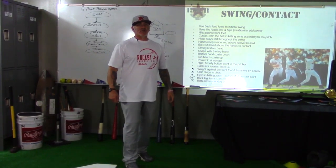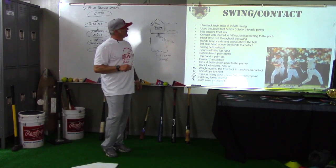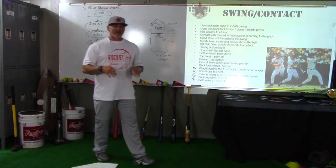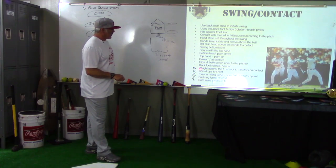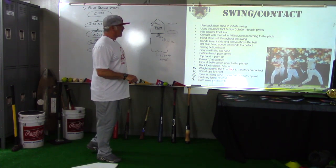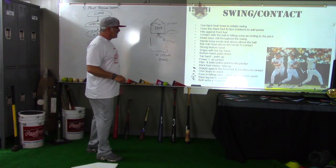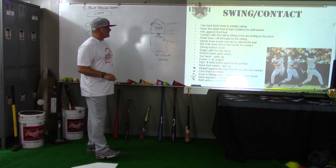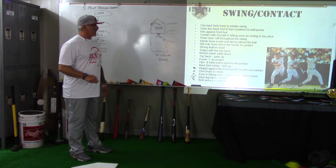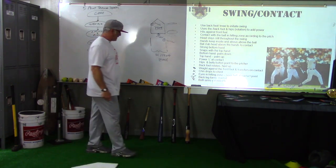Hey, it's Coach Pryor here at the Coaches Classroom. We're finishing up and bringing it in for a landing, talking about the last few points because they're all connected. Right here at the swing and contact point, we're going to talk about the weight against the front foot and the transfer at contact, where the chin drops to the chest, the eyes into the hitting zone, the back leg forming an L slant, and both arms extended to form a power V.